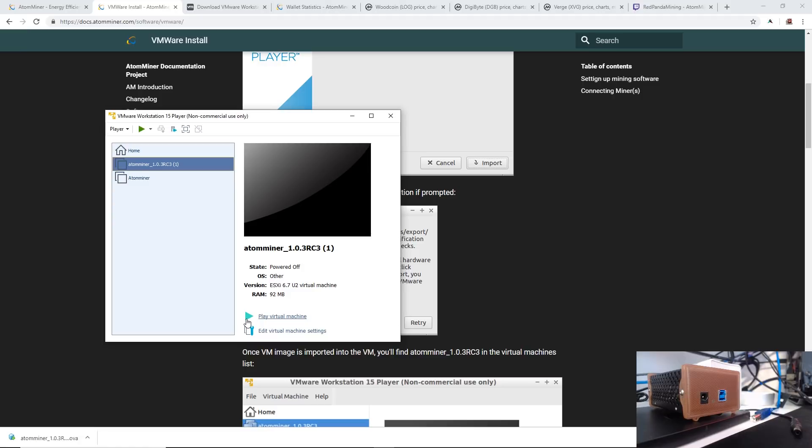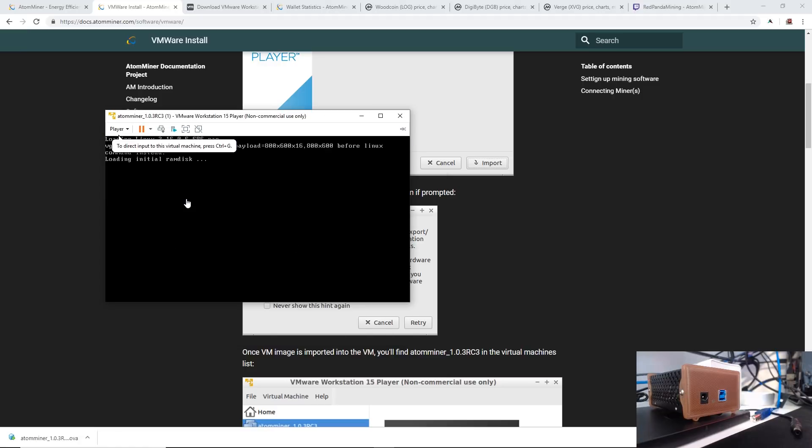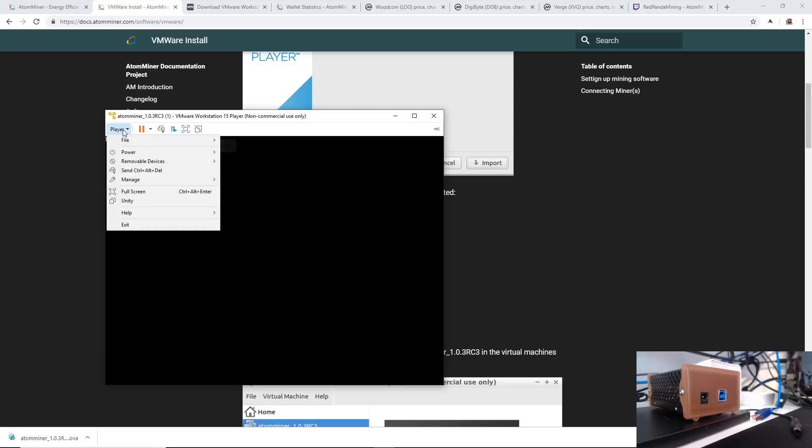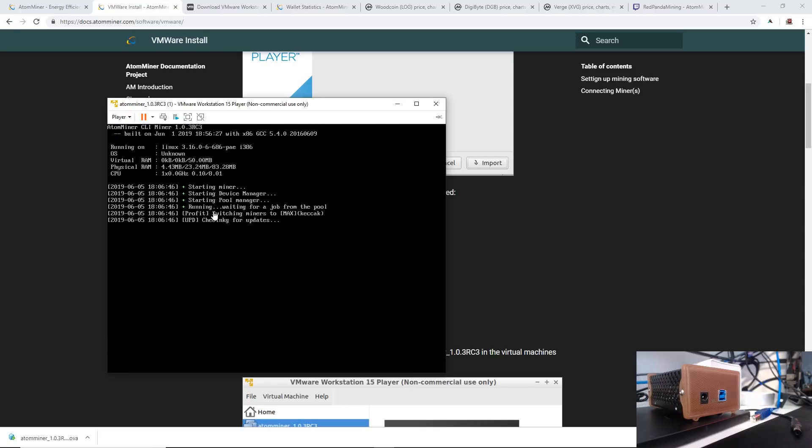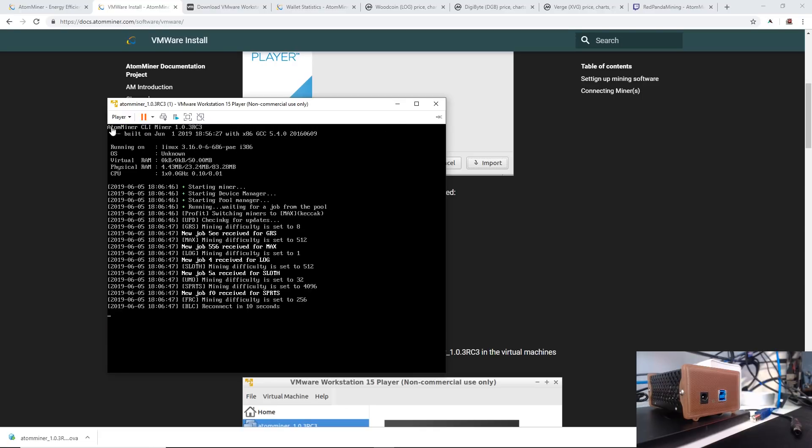Now we just go ahead and play the virtual machine. You can see it's booting into Linux. It's already going to boot up the AtomMiner CLI miner — this is the miner that's already installed and preconfigured. Right away it's going to say it found some pools and is switching miners, checking for updates as well as profit. It says the most profitable coin at the moment, and right now it's mining Skein2, which is WoodCoin I believe.